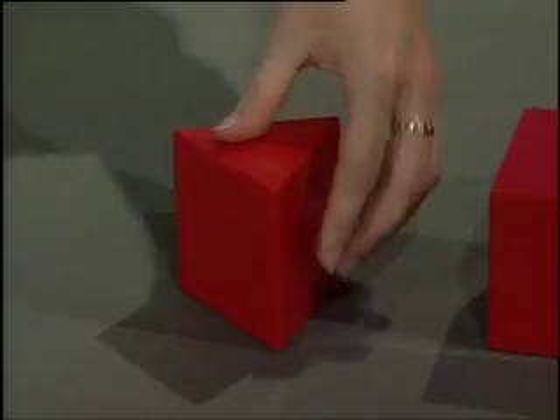Let's look at the triangular prisms. Let's do that together.